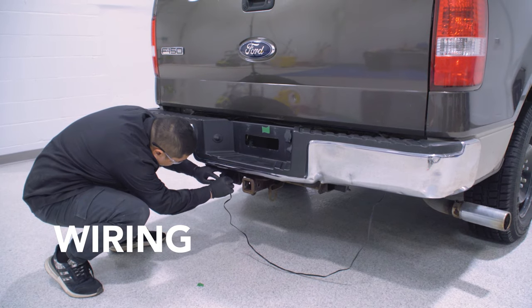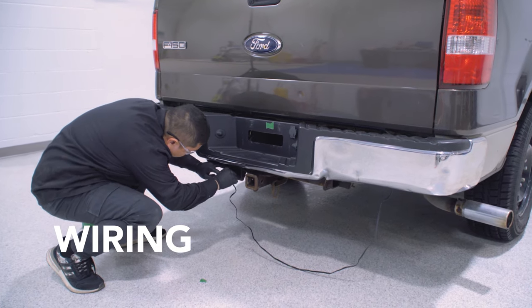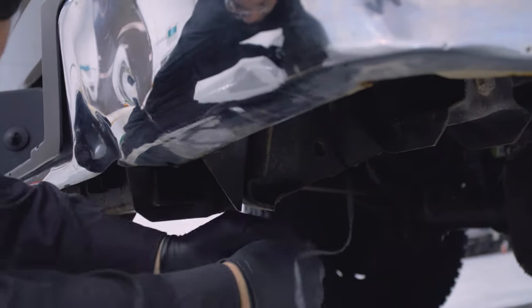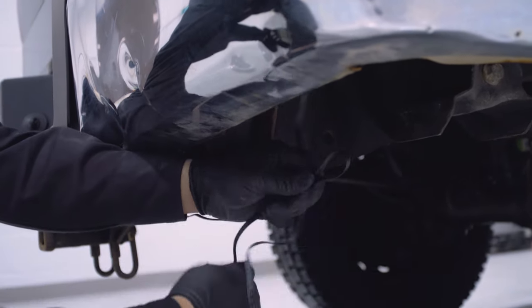Connect the 4-pin end of the tailgate LED strip into the 4-pin trailer harness on the vehicle. Route your wiring and use cable ties to tuck the excess cable length.